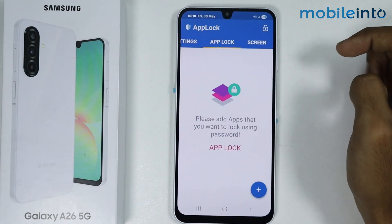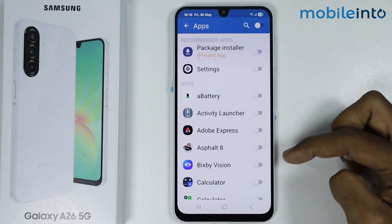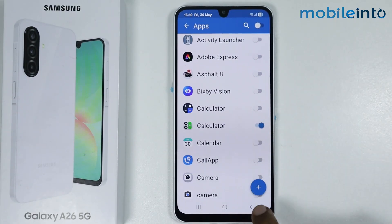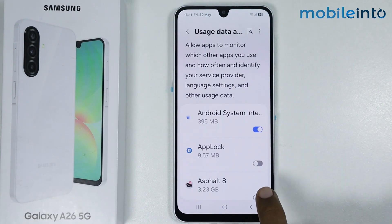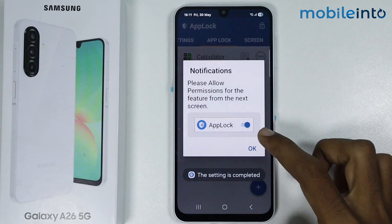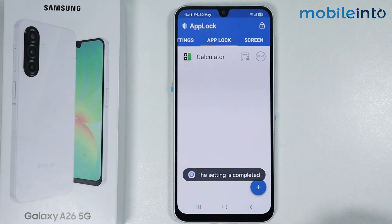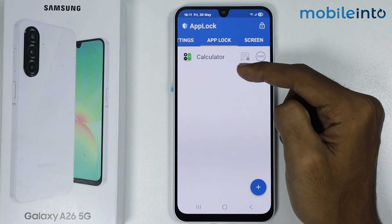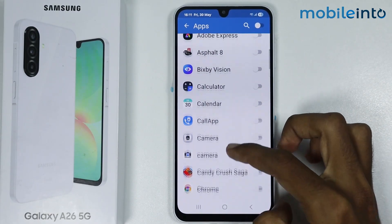Tap on App Lock, then tap on the plus icon. Enable the toggle for the apps you want to lock and tap the plus icon, then tap OK. Enable the toggle for App Lock and tap OK to confirm. One app has now been added to the app lock.